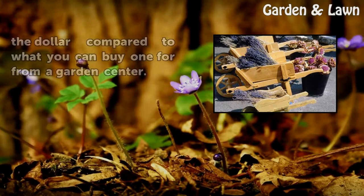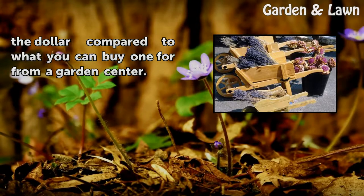You can build your own for pennies on the dollar compared to what you can buy one for from a garden center.